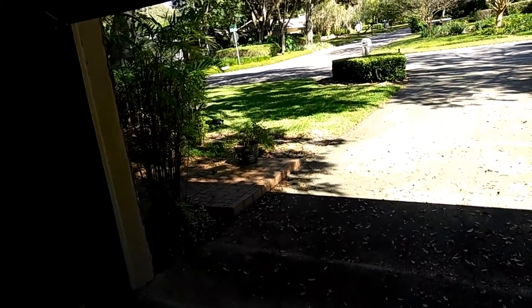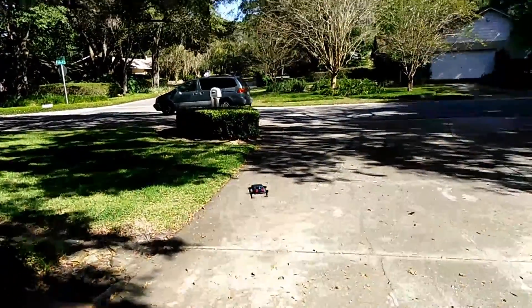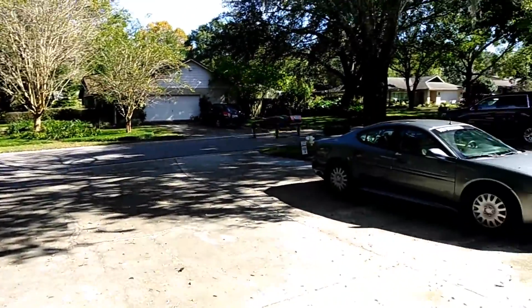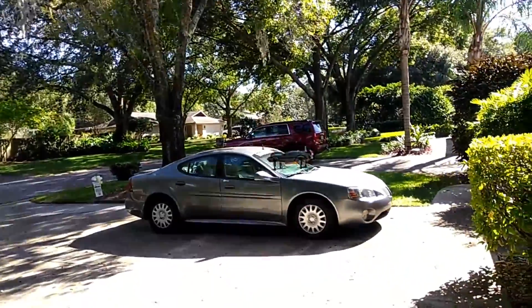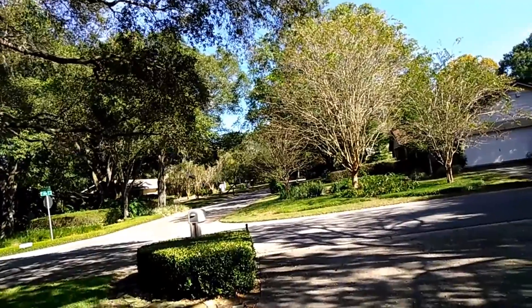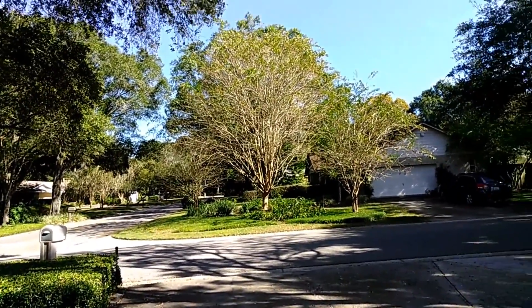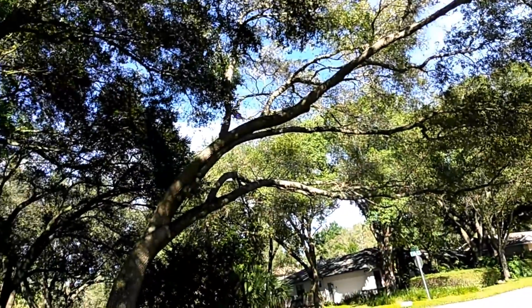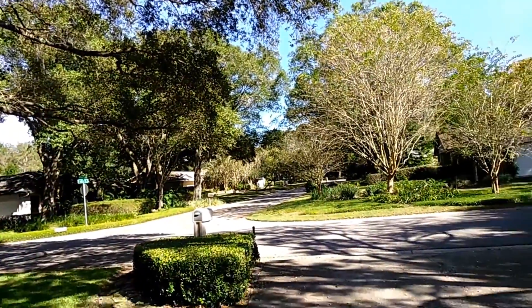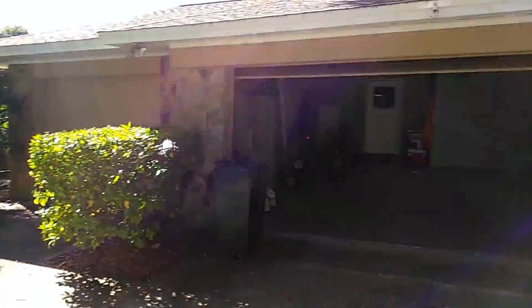Roads... Roads... Where we're going, we don't need roads.